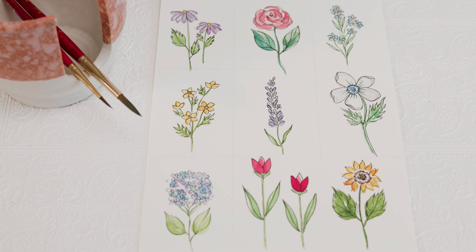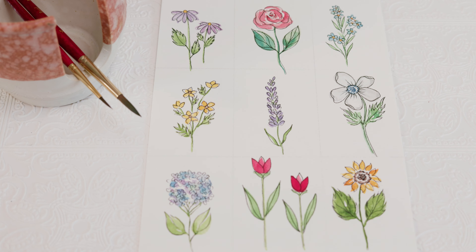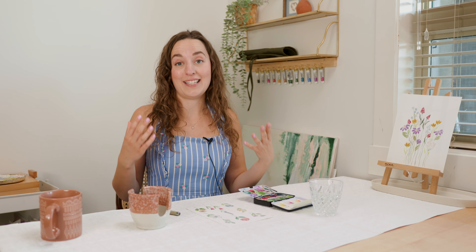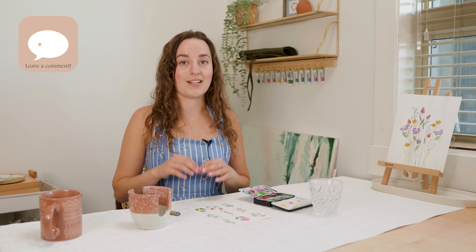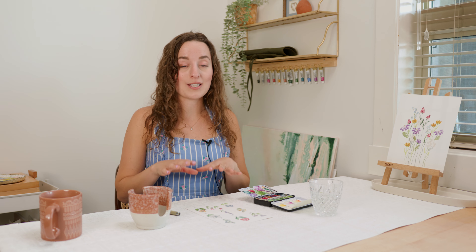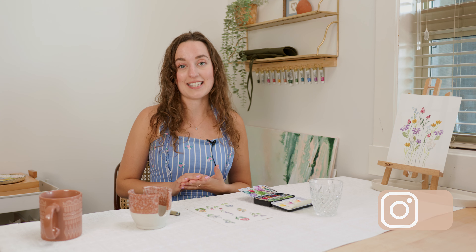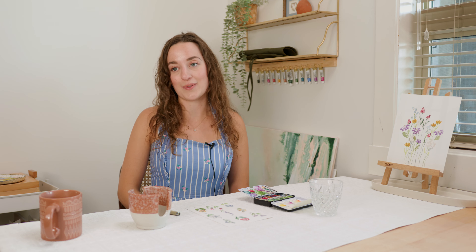And that is all we have for adding drawing to our flowers. I hope you guys enjoyed this tutorial — it's a little different when we're drawing on top of watercolor, so do leave a comment and let me know if you want drawing-specific tutorials. If you followed along please take a picture and share it with me on Instagram at alexandravictoriastudio. And lastly, if you haven't already, make sure to like this video and subscribe to this channel. We'll see you next time.